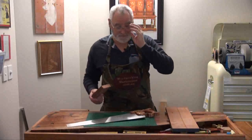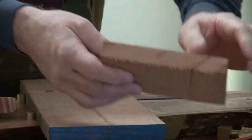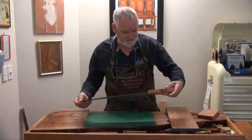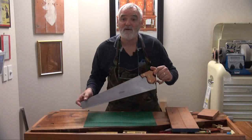You've got one happy camper there. If you can see that edge, that's pretty good for an 8 TPI. It's a 20-inch blade, very nice and light to handle, and it guides very well.